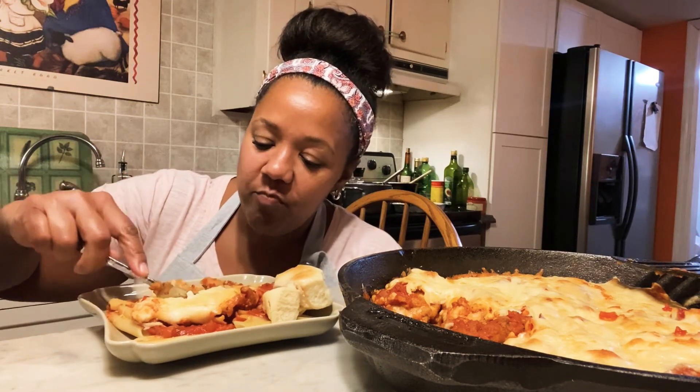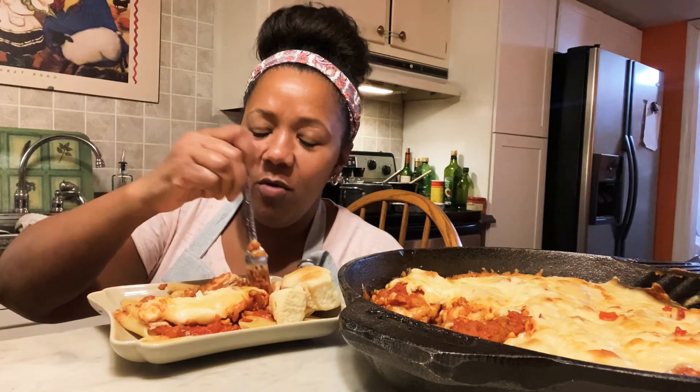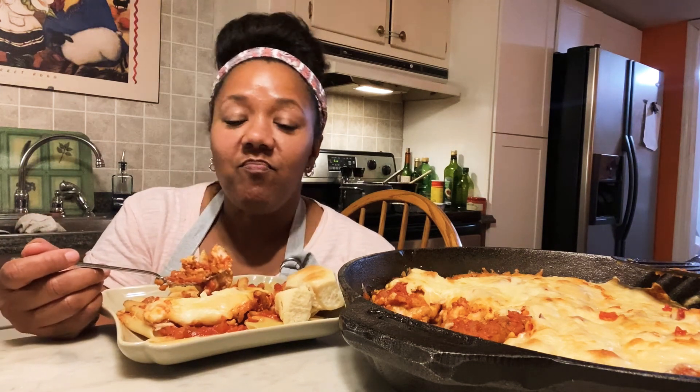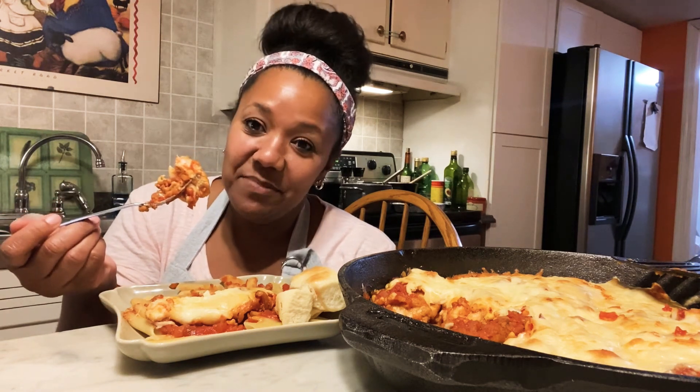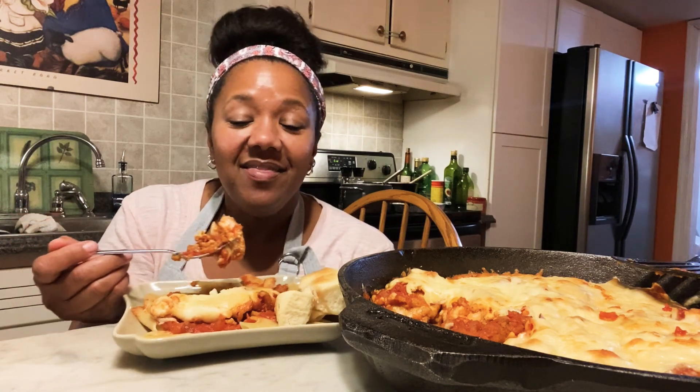Well guys, if you've hung around this long, I'm glad you were able to bear with me. Give me a like — give me a like for effort — and a subscribe if you haven't. That would be wonderful. Thank you for watching. I'm Becky, and I will see you in my next video. Bye-bye!